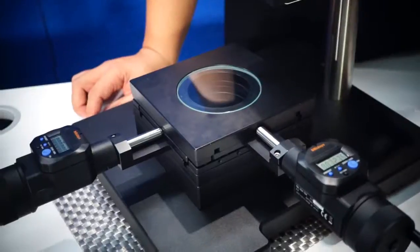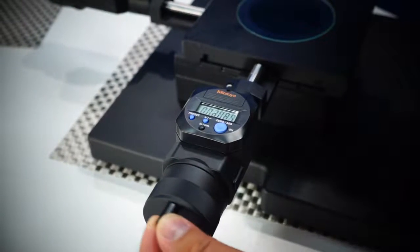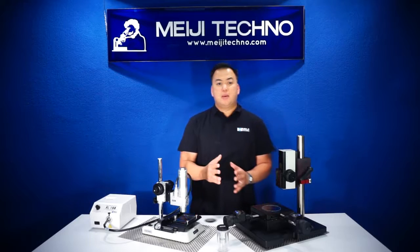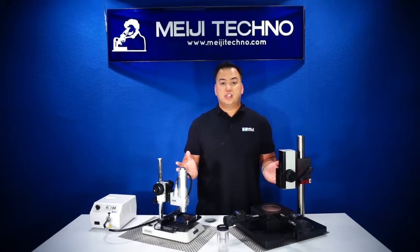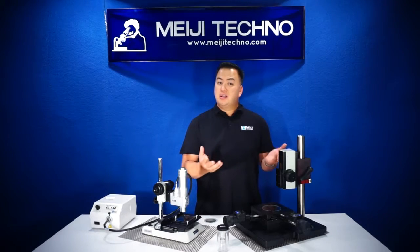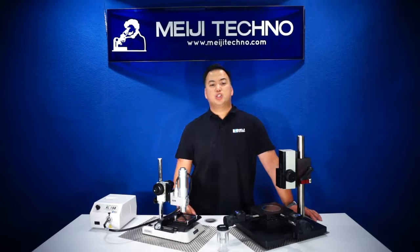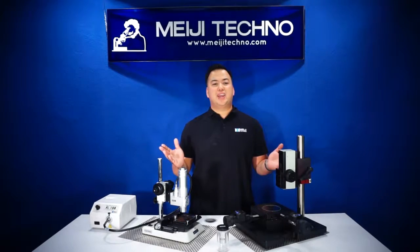These stands accommodate not only different stages that will allow Digimatic indicators, but you can use it with a variety of different stands, illuminators, measuring stages, and different Digimatic indicators, making the DZ4T a complete modular system that can be customized to suit any user's needs for literally any application.